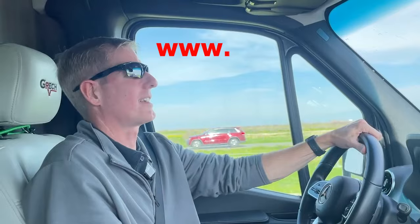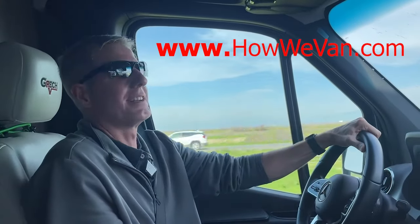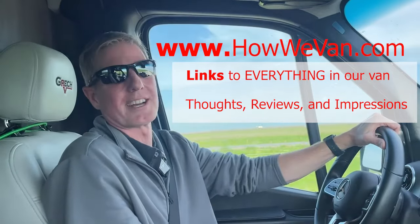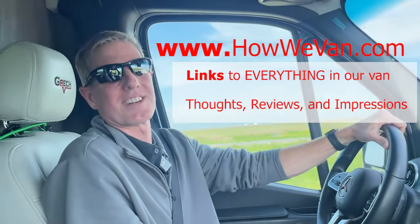If you're in the market for a dashcam — something small, unobtrusive, 4K, and voice-controlled — check out the Vantrue S1 Pro. You can find links to that, as well as everything else in our van, on our website at howeyvan.com. We've got links to everything in our van as well as our thoughts, reviews, and impressions on every item at howeyvan.com.